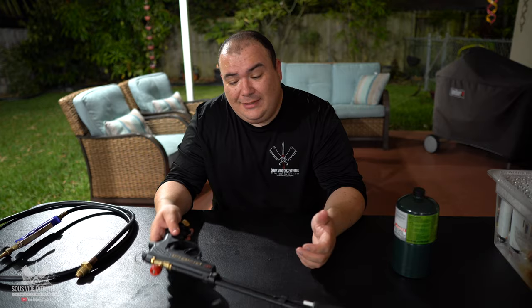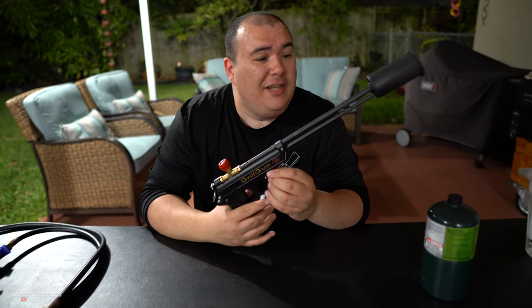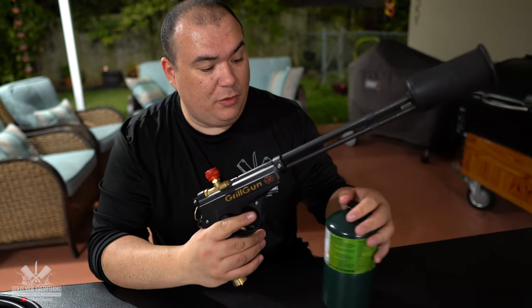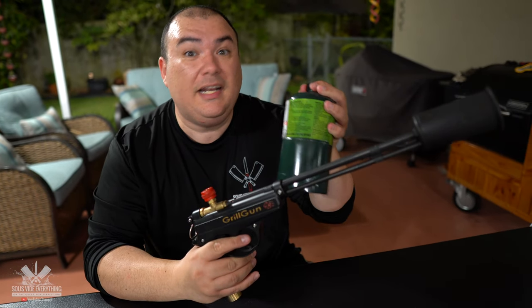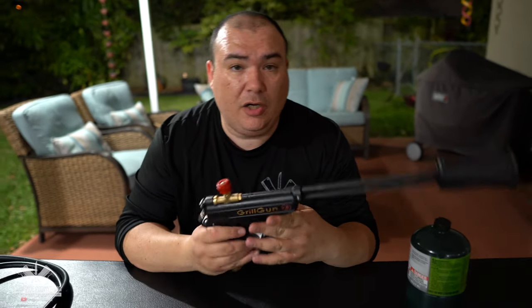This is the grill gun — it's very nice, and at the same time it uses the small propane tank like you saw. There's the trigger button, very easy to turn it on, which I'm gonna demonstrate for you guys.